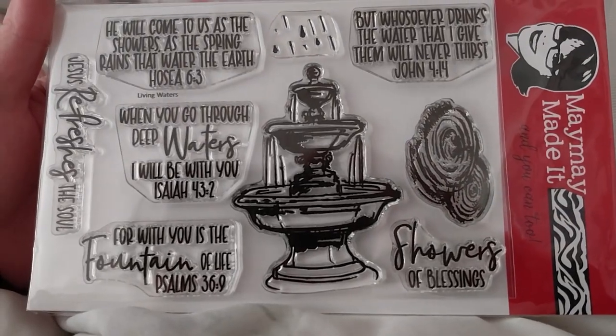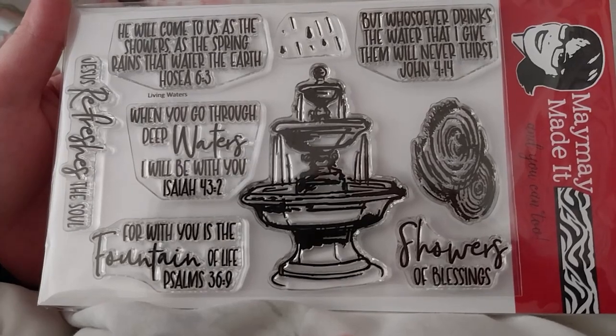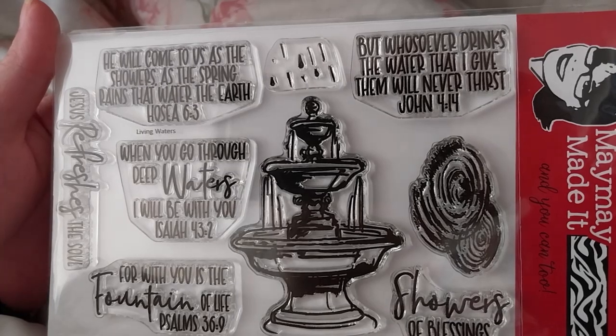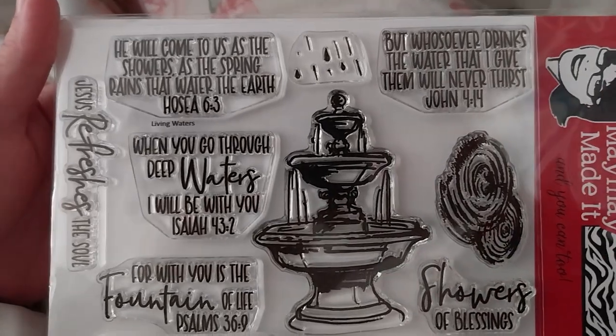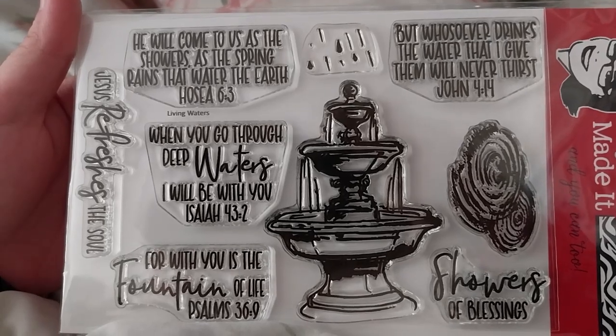It says, 'For with you is the fountain of life.' Psalm 36:9. 'Showers of blessing.' 'But whosoever drinks the water that I give, that will never thirst.' John 4:14. 'When you go through deep waters, I will be with you.' Isaiah 43:2.